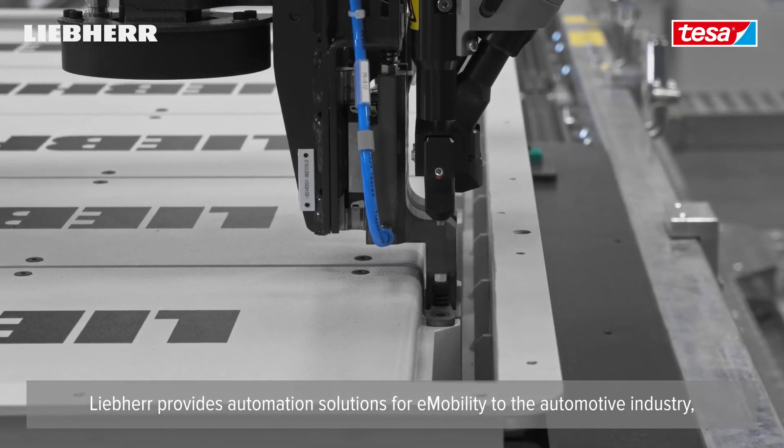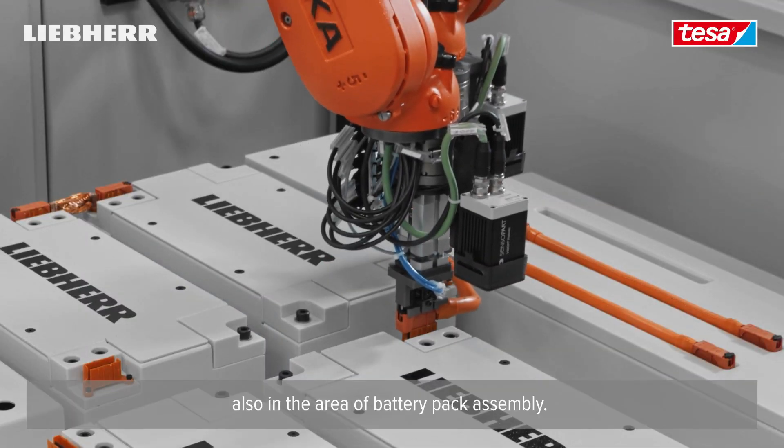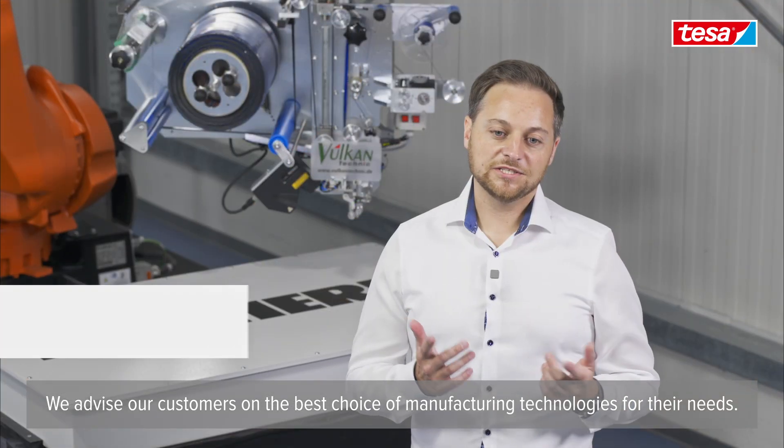DEPA provides automation solutions for e-mobility to the automotive industry, also in the area of battery pack assembly. We advise our customers on the best choice of manufacturing technologies for their needs.